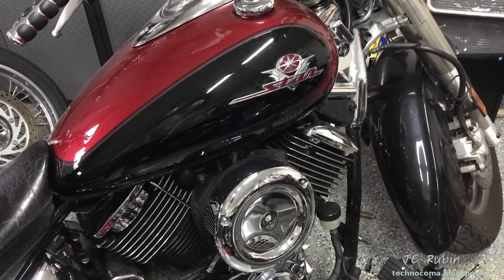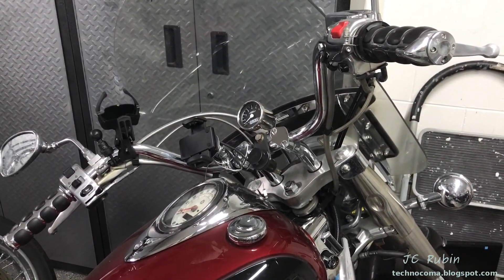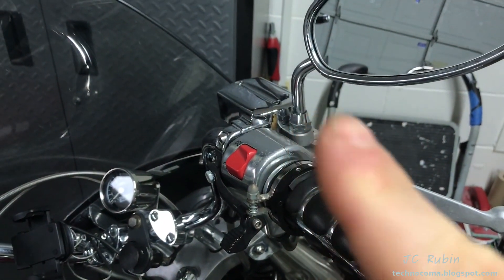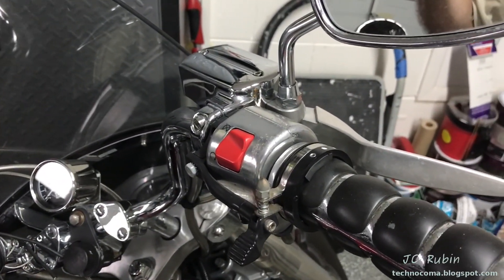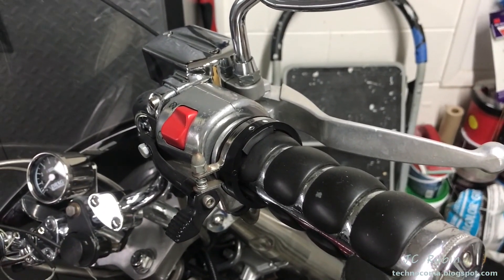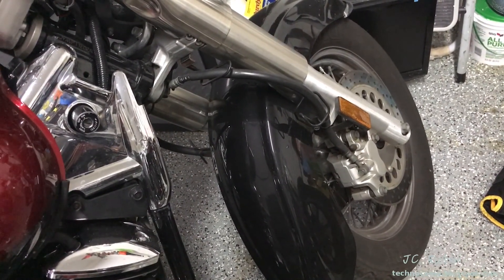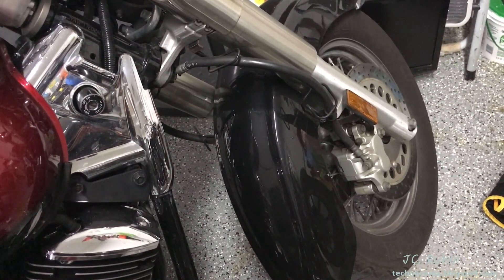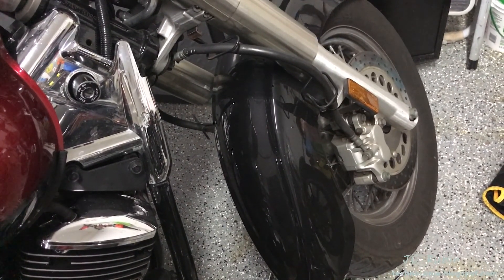I'm going to get started on the procedure for flushing the front brakes. This is not entirely different from the rear brakes, and I will post a video for that above. It's probably easier only in that you can reach everything because it's all up front and center, instead of under the bike. The only thing that could be argued as more difficult is that there are two calipers — but this is hardly more difficult. It's merely an extra step, and doesn't present any real extra challenge.